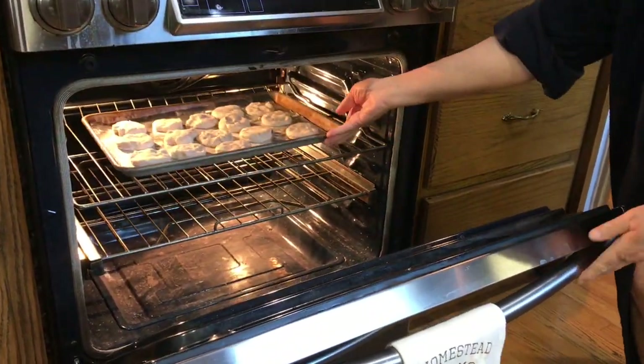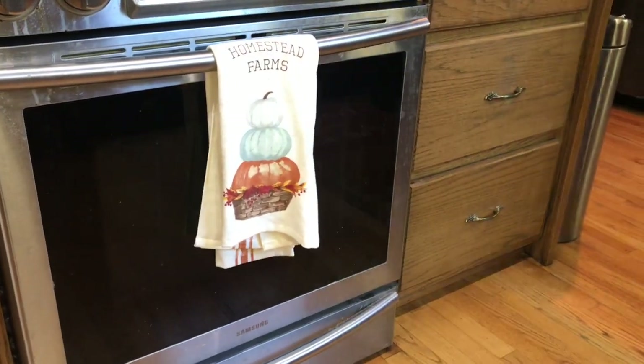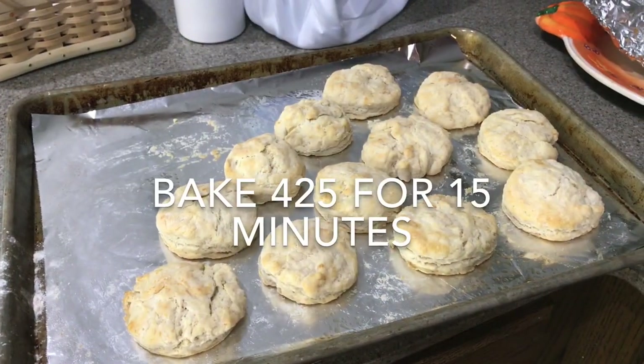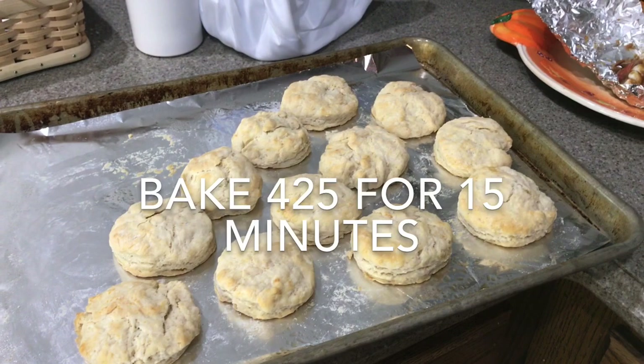Bake at 425 degrees for 10 to 15 minutes. Well, they are disappearing before I've had a chance to show the pictures — I think they must be a go!